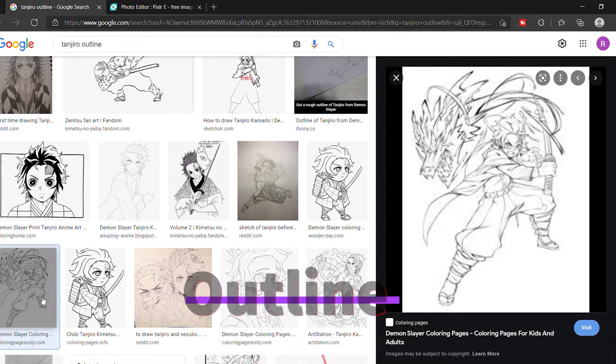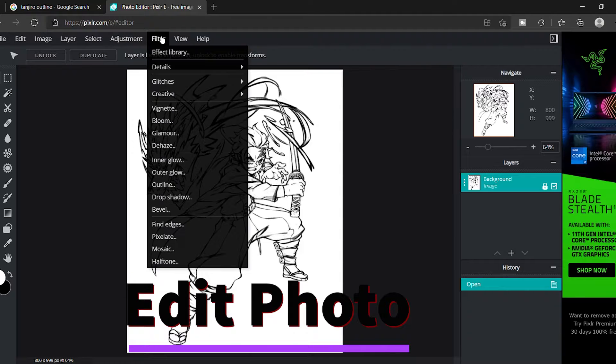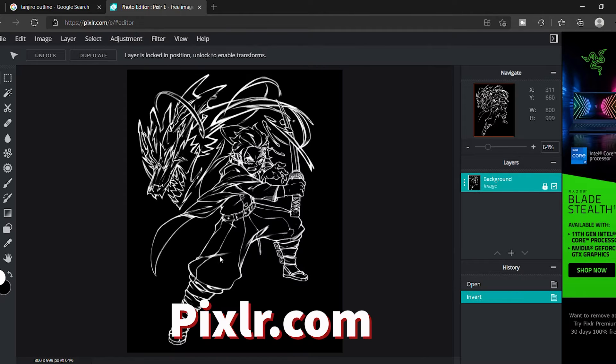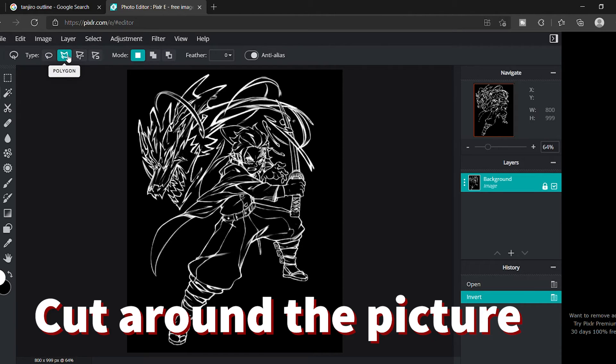For the second half of the jacket we're going to find an outline of that character, so I searched 'Tanjiro outline' and I'm going to use this one because it looks best for this style of jacket. For this next part you're going to need some editing software. If you're like me and don't want to pay for Photoshop, pixlr.com is a very good alternative. Go to Adjustments, then Invert Colors to make it black and white. If you want to save ink when printing, click the Cut button, then click Polygon at the top, click around your page, and cut it out.